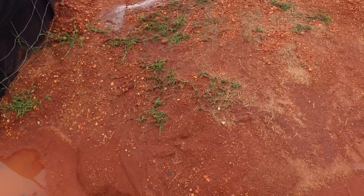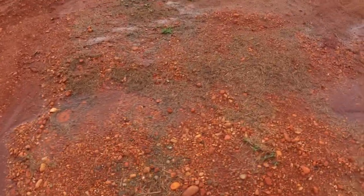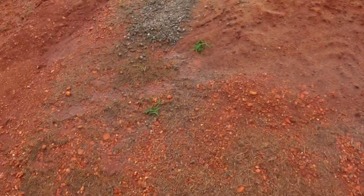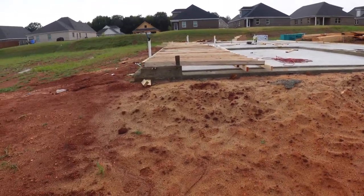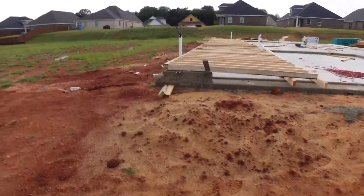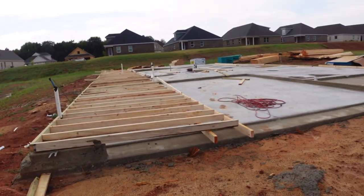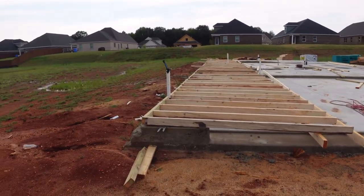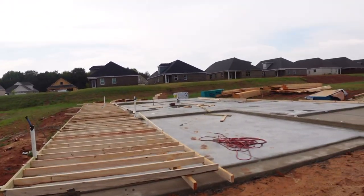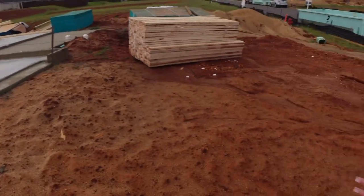We made it to the lot! It's been raining so I'm walking very carefully. We drove up and they have all the wood laid out — they're starting the framing. I think they would have been further along had the weather not been bad, but this is what it's looking like. This is gonna be my home, this is gonna be my driveway — I'm so excited!